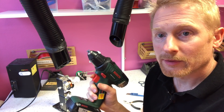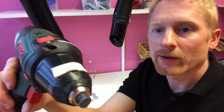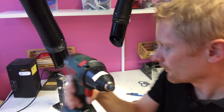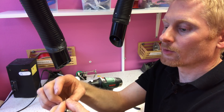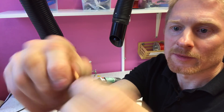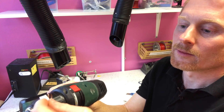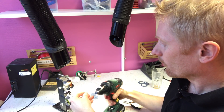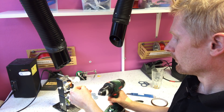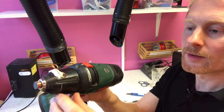I use an electric drill to wind up the coils. I have mounted the coil carrier in the chuck and I have some blue tack here to hold the wire during the wind. I start out by winding up a couple of turns of wire on my fingers and I twist it to a figure eight. And I fasten this loop of wire onto the blue tack. Then I start coiling up my coil.